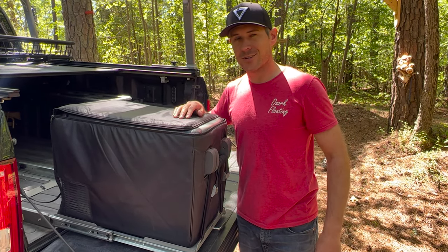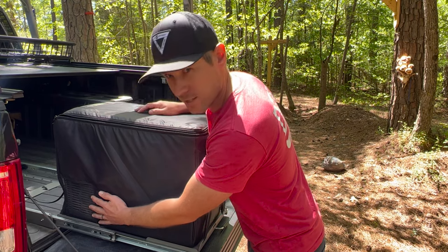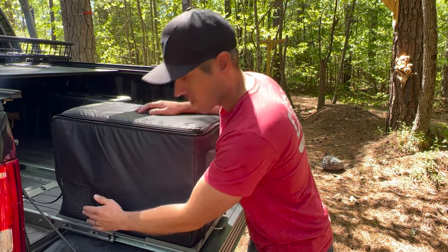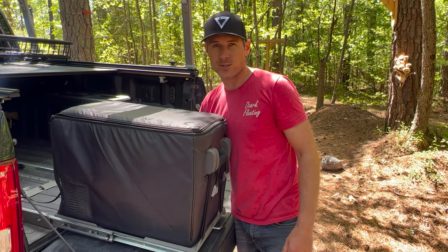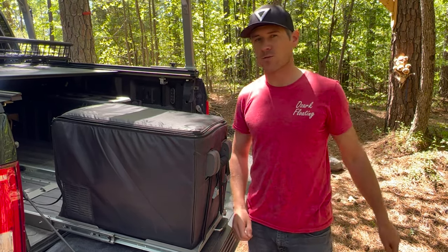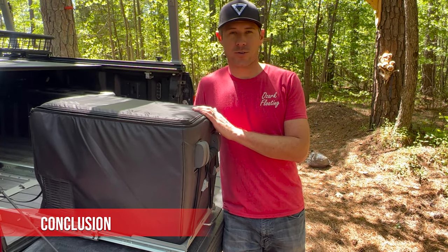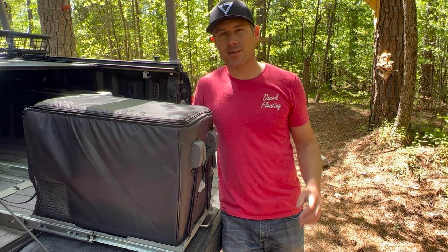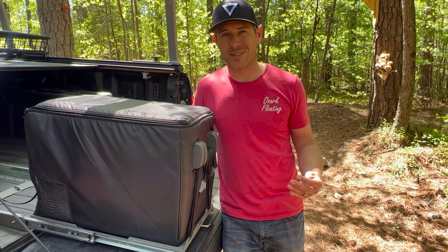It's always good to hear that click when you close it. Also, it's recommended to maintain at least four inches of clearance around the sides to allow circulation for the compressor on both sides for optimum performance. This is my review of the IceCo JP40 refrigerator, freezer, and slide. I highly recommend this product — it's been incredible for over a year of full-time travel through all four seasons.